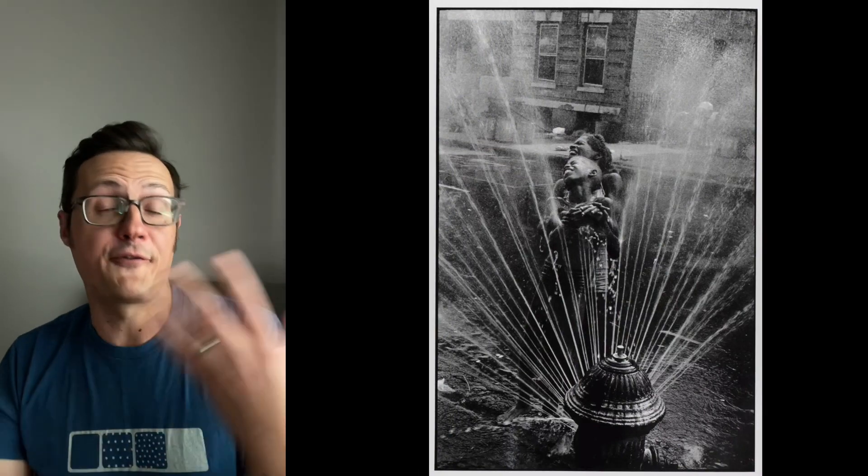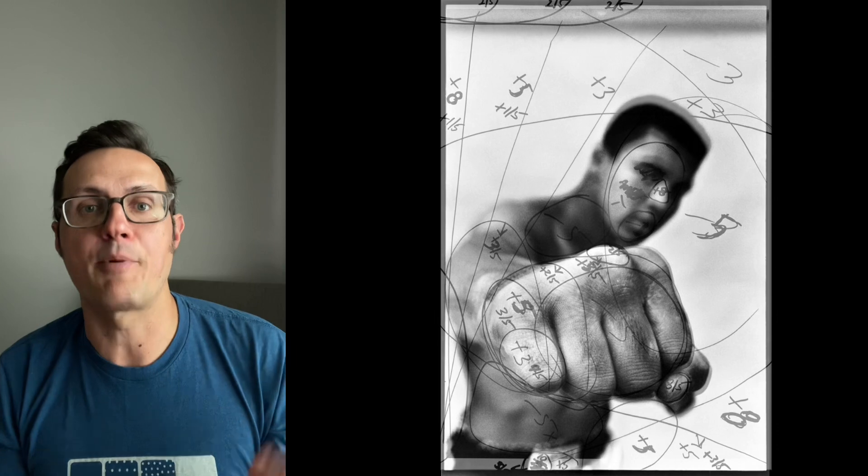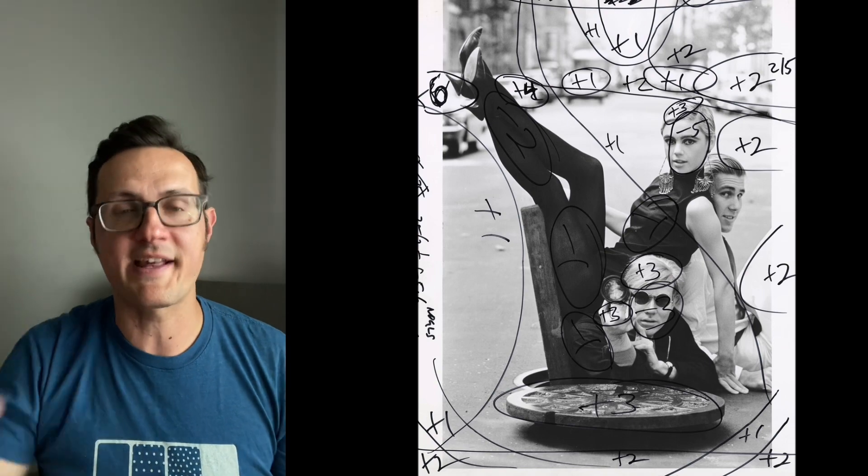The opposite applies for the highlights. You let the light absorb longer into the paper — that's why it's called burning. It burns into the paper, and what it does is take a bright spot like a sky and start to make it a little bit darker so you can see the details in the sky. That's a basic description of how it works.